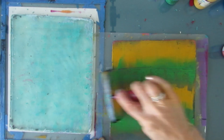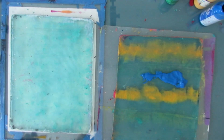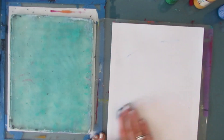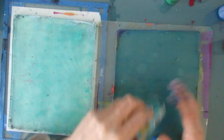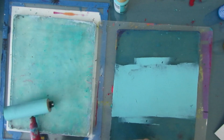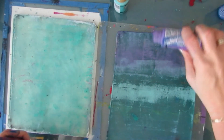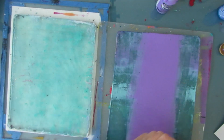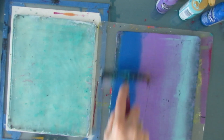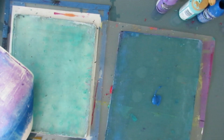I sat down and base coated a whole slew of papers with color so that I have them. I will not use all those papers in the finished gel prints, and I will be adding to them using the two gel plate techniques and these mark makers as well as other mark makers down the road. I did it all in one session, let them dry overnight, and then proceeded with the rest of the video the next day.